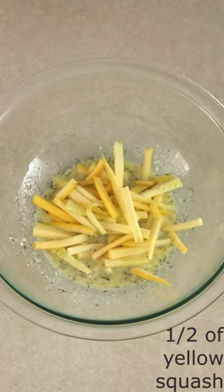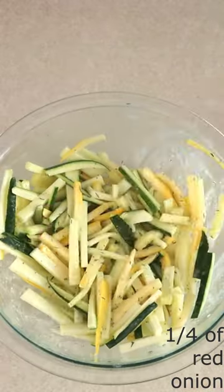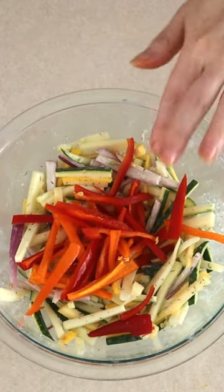Add half of a small yellow squash, half of a small zucchini, 1/4 of a small red onion, and 3 mini sweet peppers — all sliced into thin strips. Stir everything together until the vegetables are fully coated with the dressing.